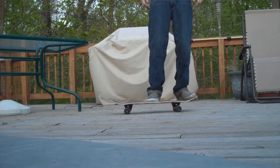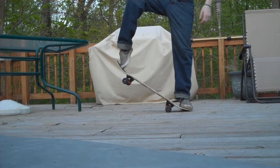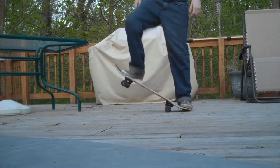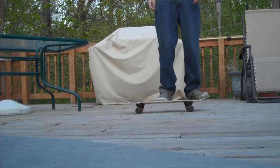So revert — this is what I meant by revert. What you do is you snap the tail down and you slide your foot up and then smack this foot down. So that's really three motions but kind of all at once.